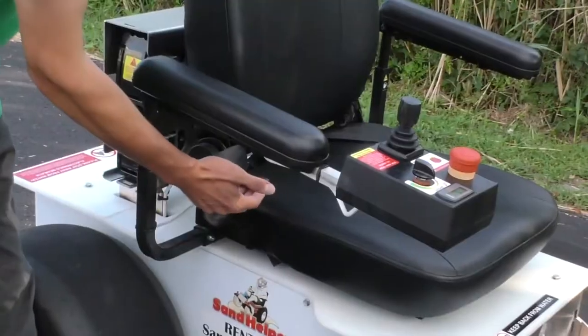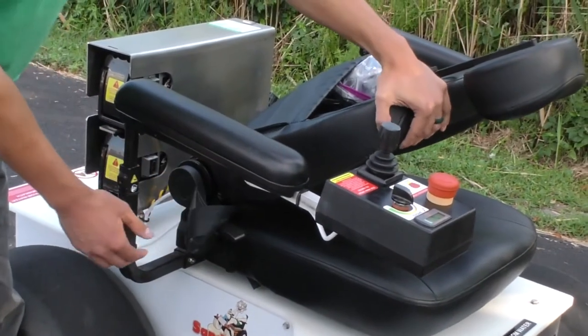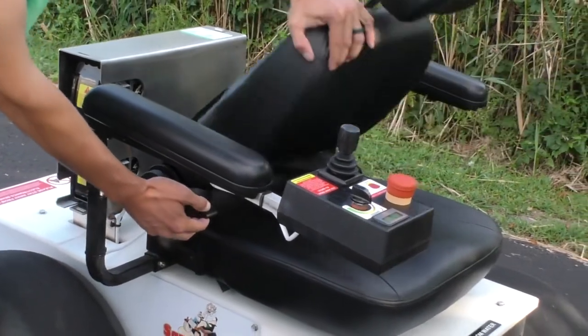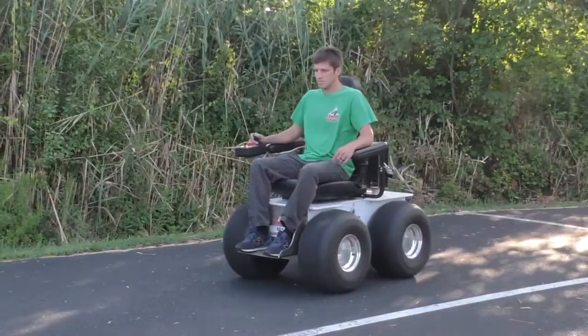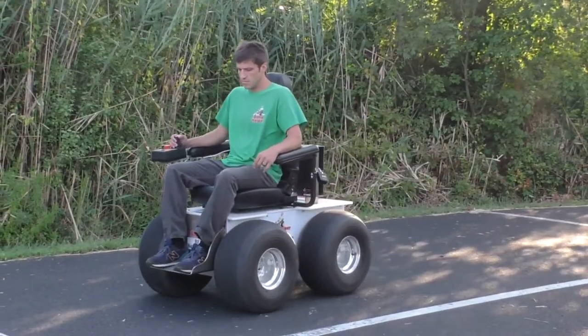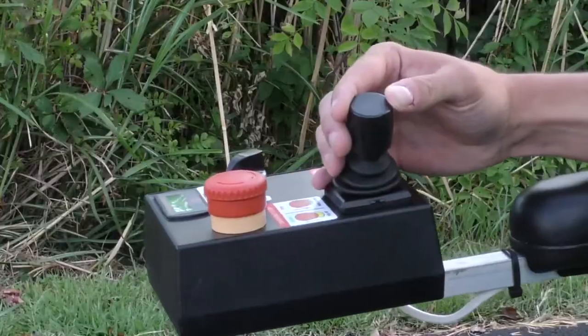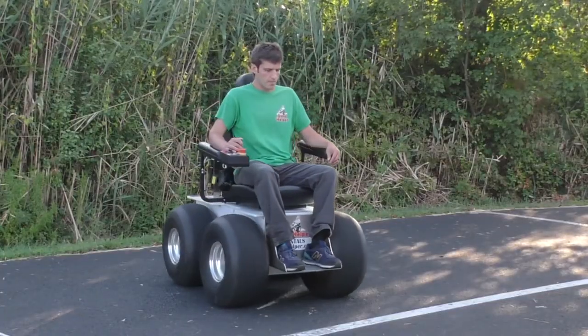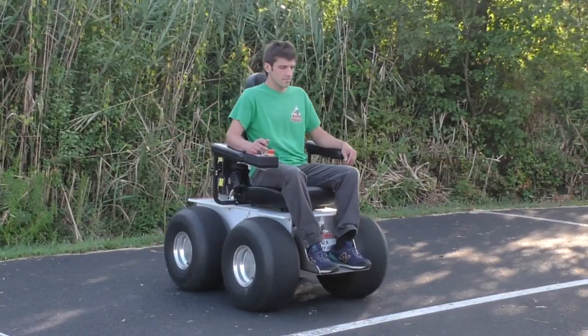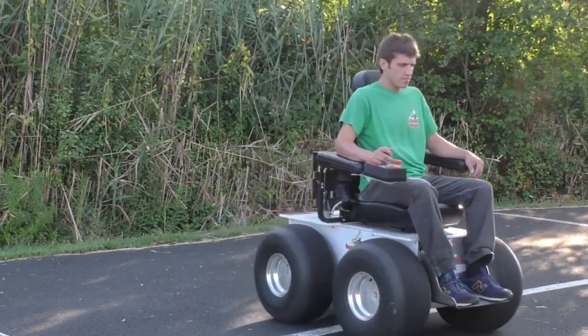If you would like to change the angle of the backrest, there is a lever to the right side of the seat — pull that lever up and it will allow the seat back to move. The best way to maneuver and turn is to stop the wheelchair, spin in place, and then go forward again, instead of going into hard left or right turns while you are already in motion.